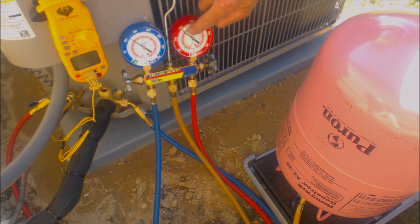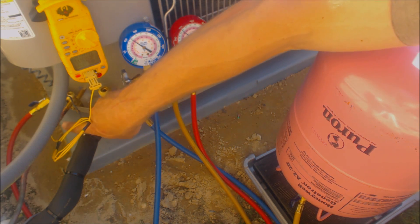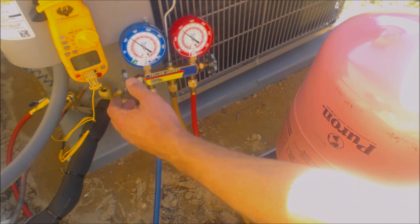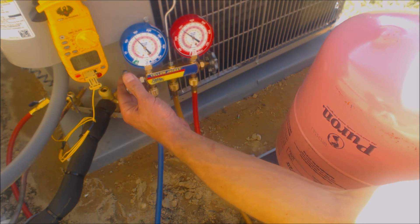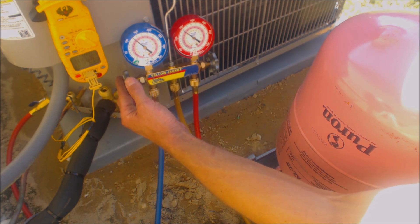Right now we're at 93 degrees saturated temperature in the middle of the condenser coil, and by the time the liquid refrigerant comes out on this liquid line we're at 84.6. So we're at a little more than 8 degrees of subcooling. Since this unit calls for 10, I want to get it to around 11-12 degrees. I like to always go a little bit higher than what's needed.